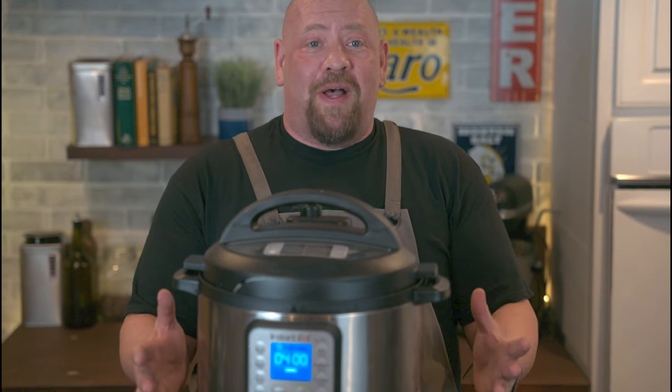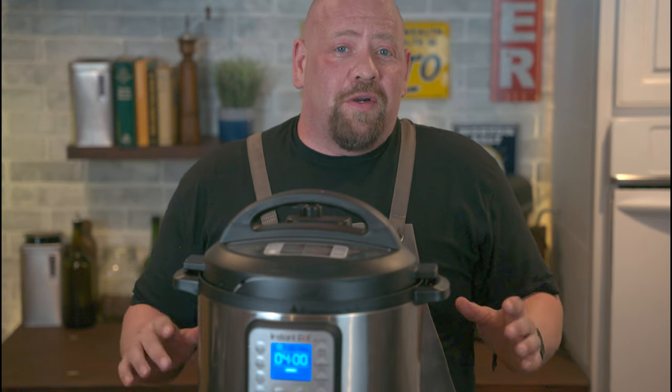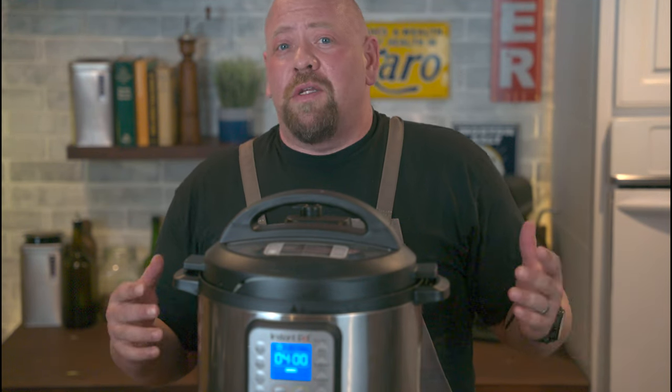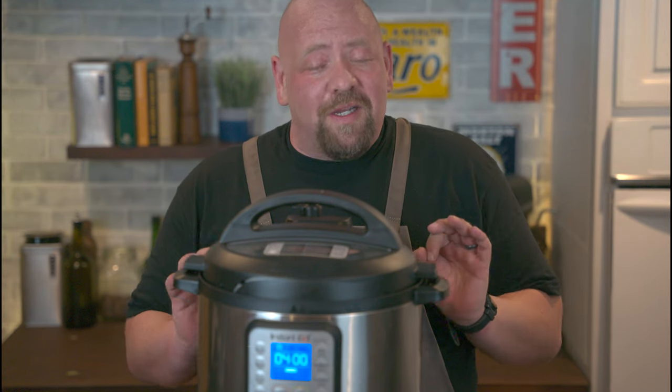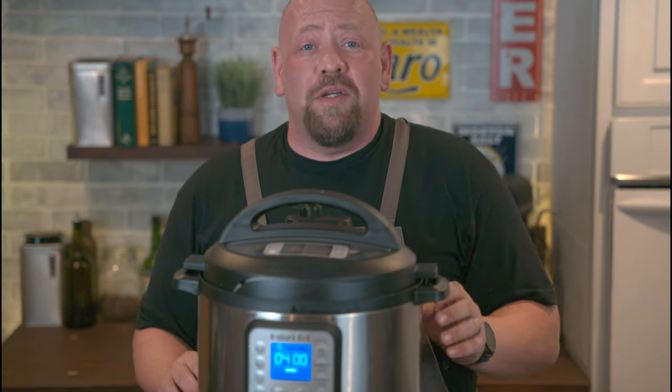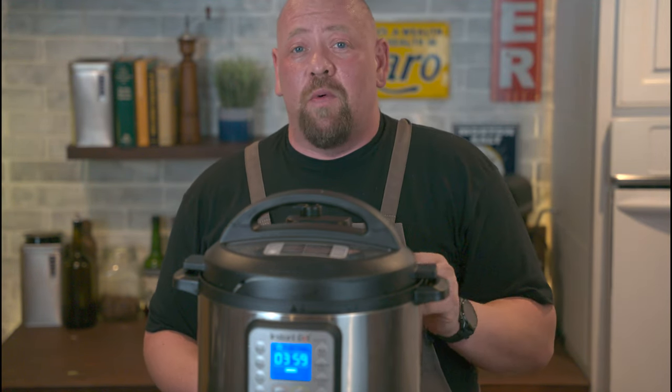Don't have an Instant Pot? You can use a regular pressure cooker and do it in about the same time, or you can do it in a covered pan on the stove at low heat. That'll take a good bit longer, but it's still awesome and totally worth it. Instructions for all different cooking methods as well as full recipes are, as always, in the description and on mealwars.com.